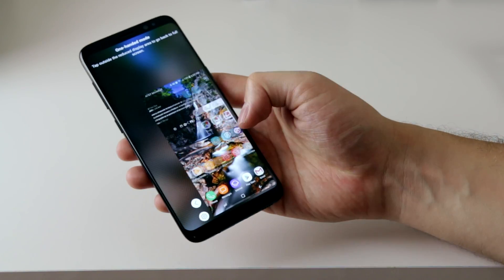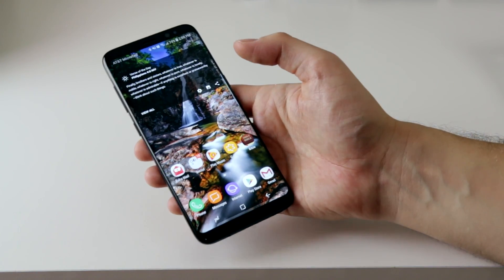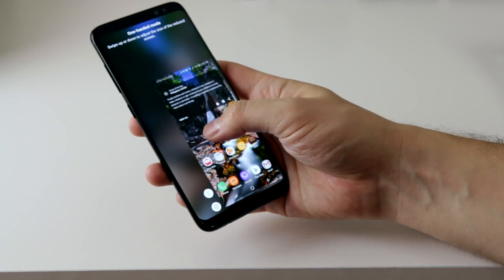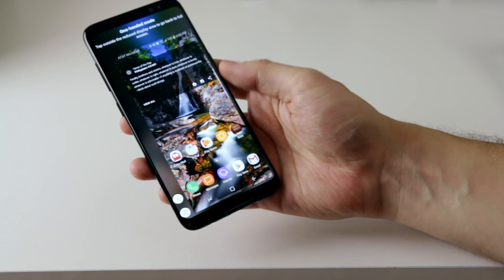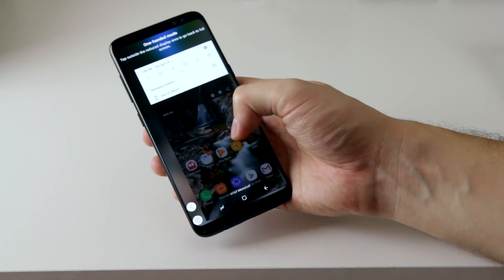And here's a hidden feature: if you swipe back out after swiping in without lifting your finger from the display, you can increase the screen size to your desired size. When you let go, it will stay that size until you leave this mode by tapping outside of the small screen.